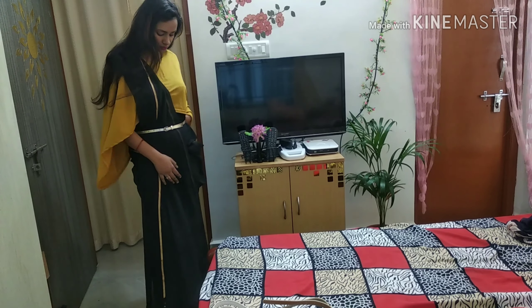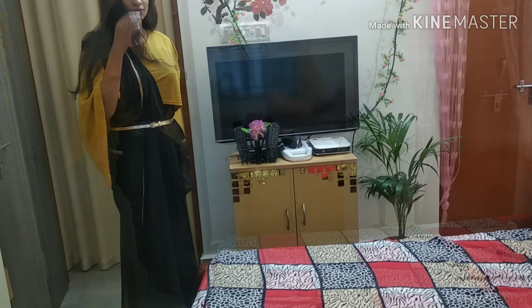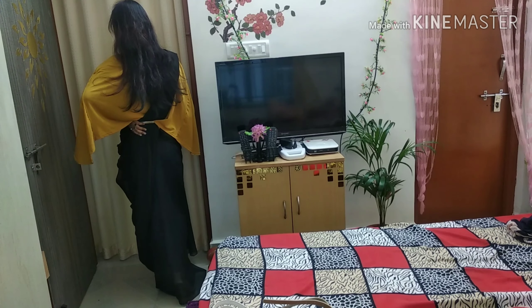Hey guys, welcome back to my channel. I will share a perfect sari draping video.